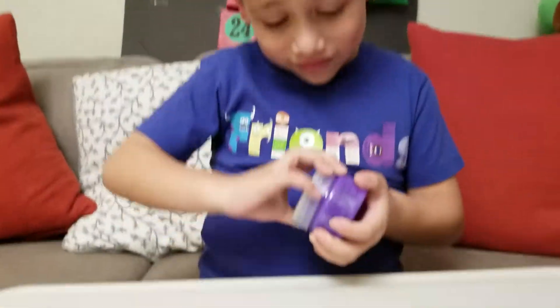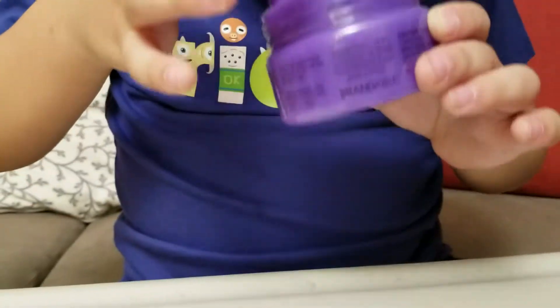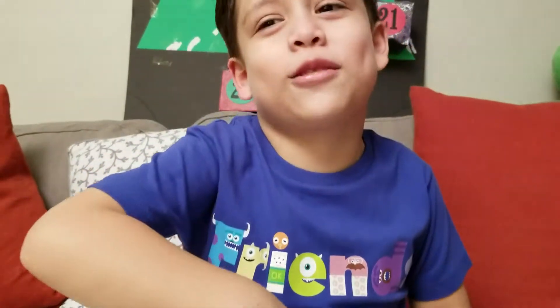Yeah! We love slime! Let's go ahead and open that one! Let's see if it changes color! Does it smell funny? Yes! It smells funny! Or does it just smell like slime? It smells like slime!